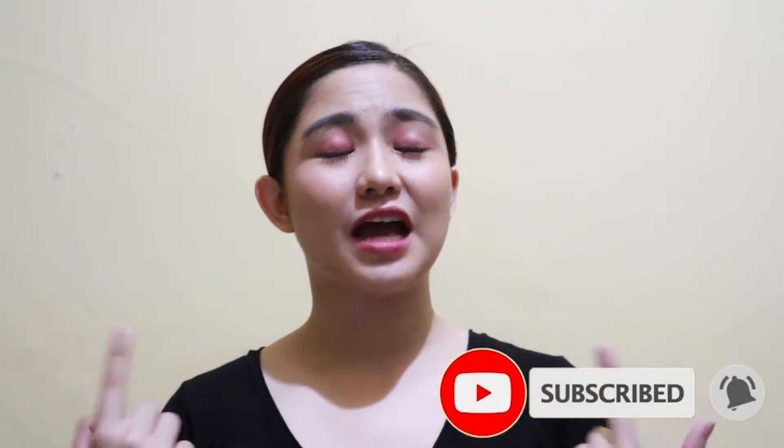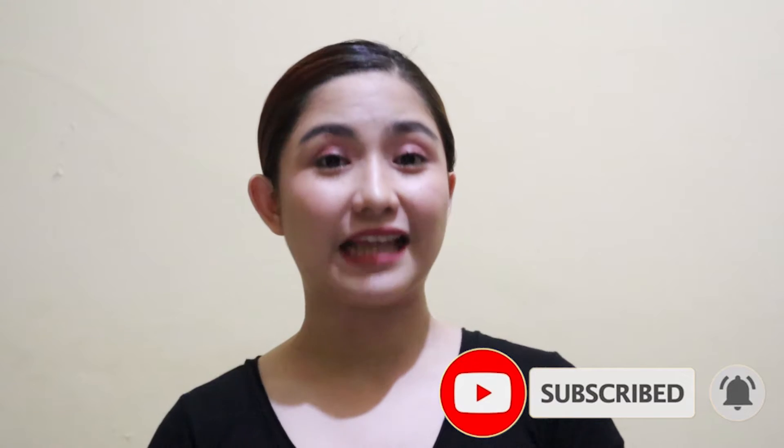Hey guys, this is Angel and welcome to my channel. Sorry I don't have good lighting because in this video I'm going to be sharing with you a product repurchase on Lazada, which is the foldable ring light. I was convinced to buy this when I saw the recommendation from Ate Ryeza Contawi.